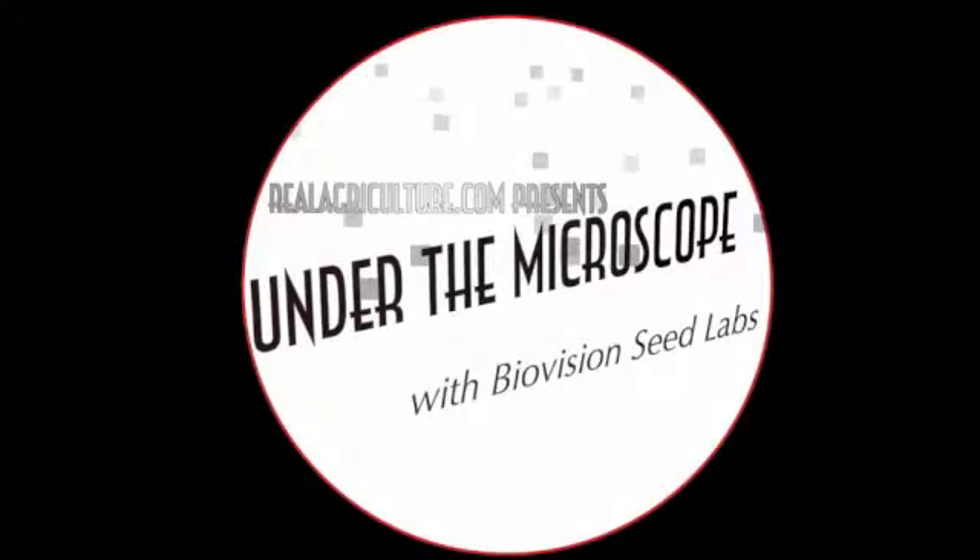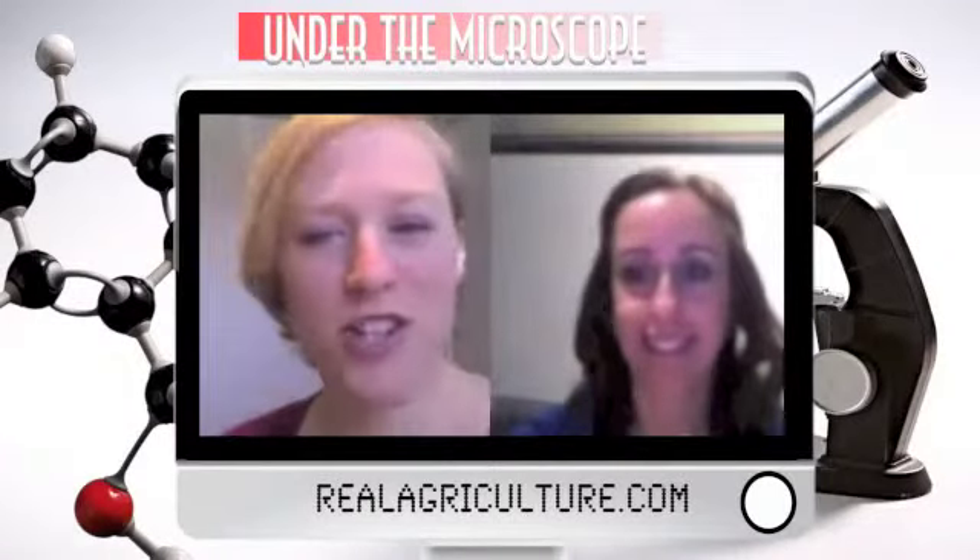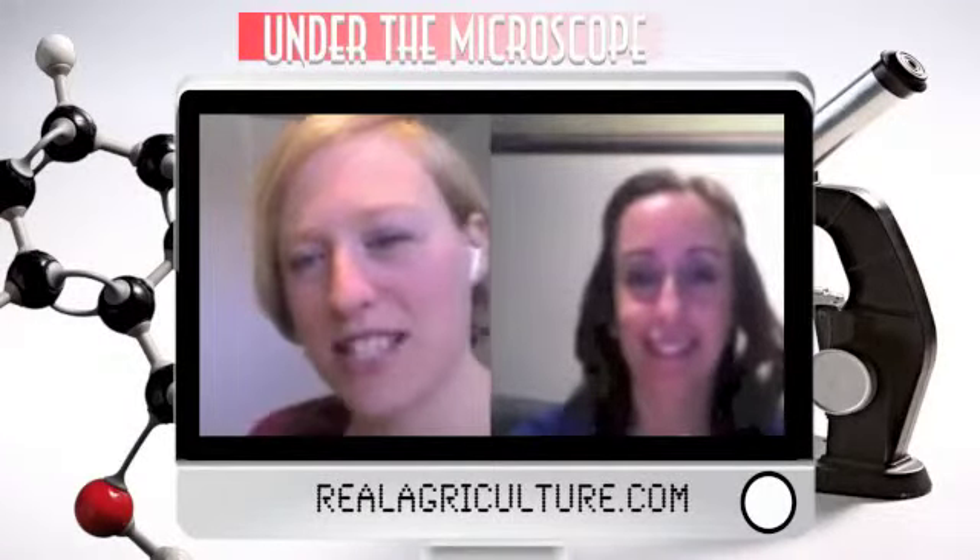RealAgriculture.com presents Under the Microscope with BioVision Seed Labs. RealAgriculture.com is here with Holly Gelich, Business Development Manager with BioVision Seed Labs.